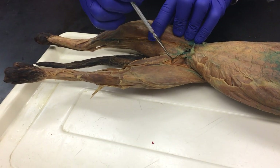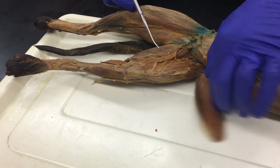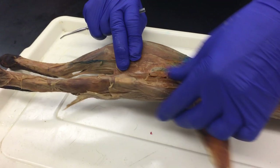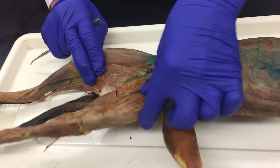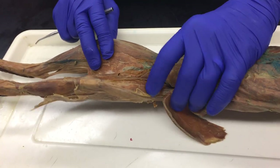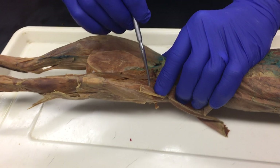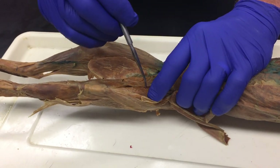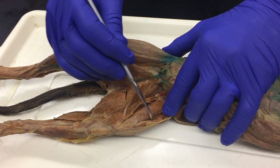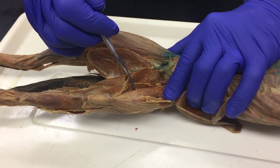The gracilis is a thin muscle that covers the entire medial compartment. These are cut so that you can reflect them back and look at the deep muscles of the anterior and medial compartments. In the anterior compartment are the rectus femoris, vastus lateralis, and vastus medialis. What's lateral here is vastus lateralis and what's medial is vastus medialis.